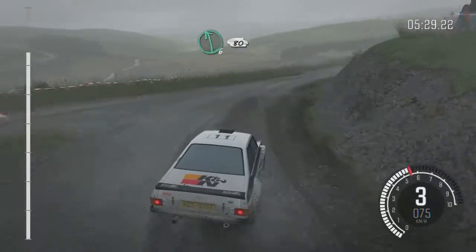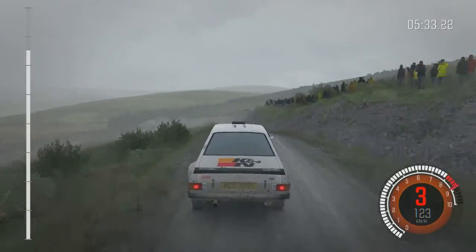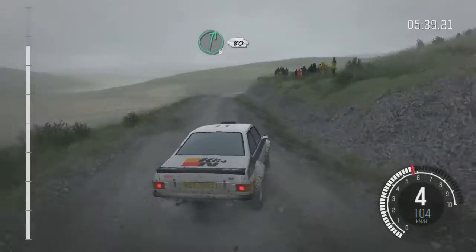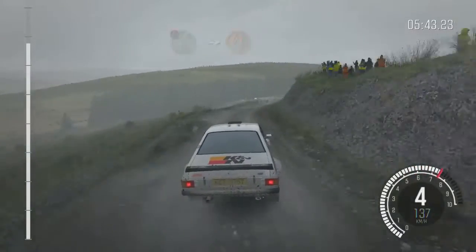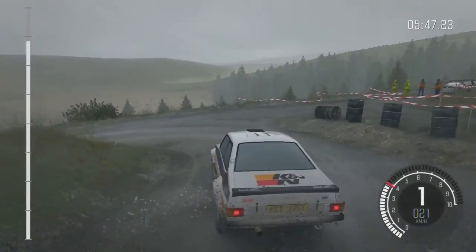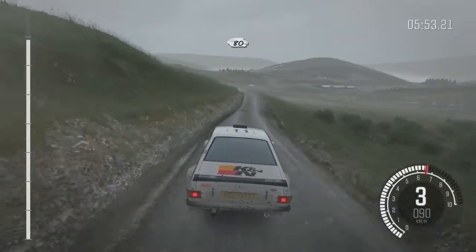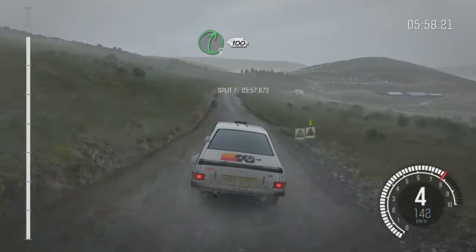Left 6, over crest. 80. Left 4, tight, don't cut. Into right 6, half long. 80. Fortune right 5, long. Into turn hairpin left. 80. Keep left over crest. Keep mid over crest. 80, 90. Right 5, long. Past junction.